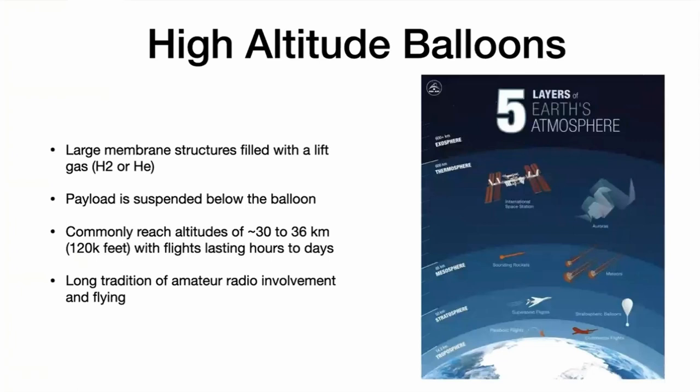The payload is suspended on a cable beneath the balloon, and then you let it go. It goes to an altitude of around 30 to 36 kilometers, well outside the troposphere and into the stratosphere, much higher than commercial aviation. The flights last a few hours to a few days depending on how you design it. Some real pioneers in this field have been ham radio operators who have done balloon flights which circumnavigated the world over nine times.